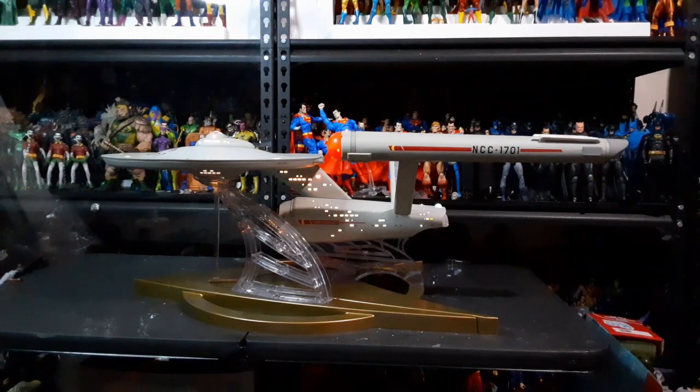Every time I look at the table and look at this thing, I feel so tempted to turn on the lights because it just looks so much more alive when the lights are on. And the heft of it — it's just kind of mind-blowing to know that it's just right there on my side.